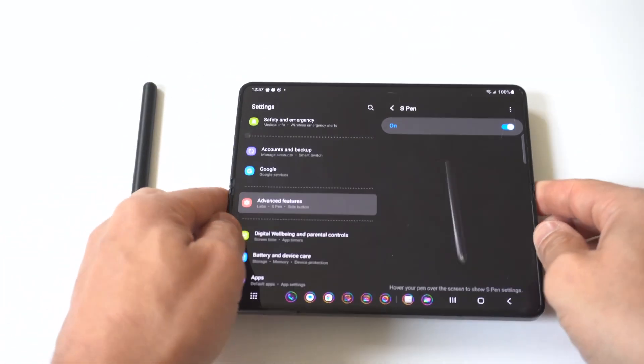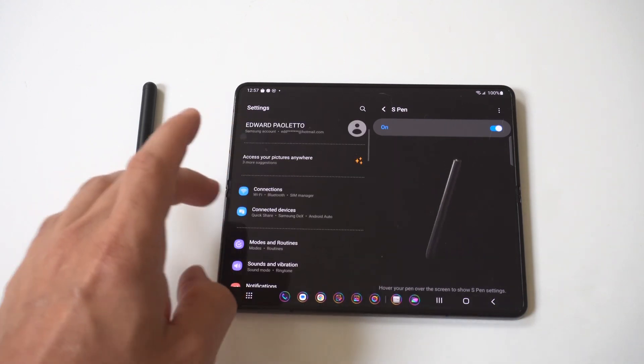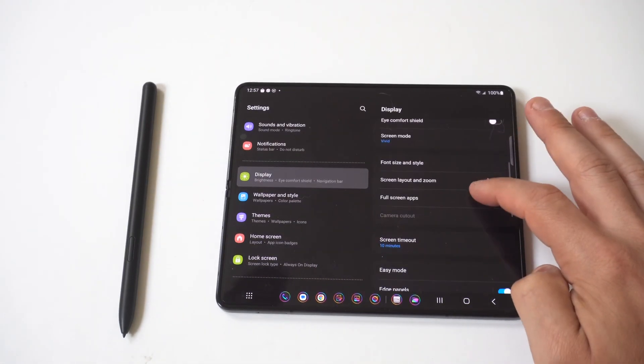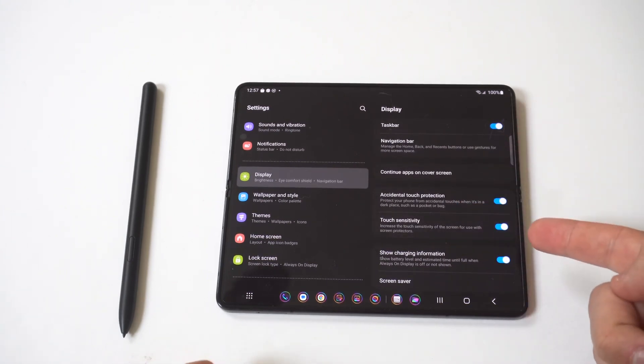If you're using a case on your phone I would recommend taking it off completely. The next thing you do is actually enable extra sensitivity settings. This is going to be in your display settings, so you want to go to the display section, scroll down until you see touch sensitivity, and then toggle it to on.